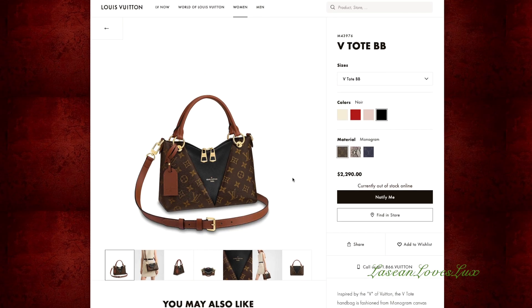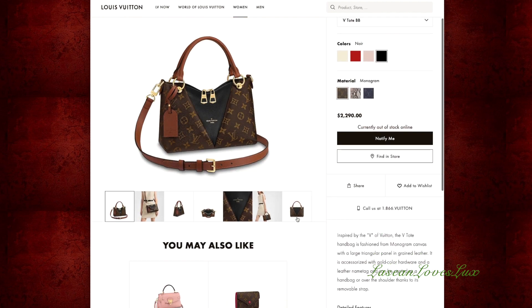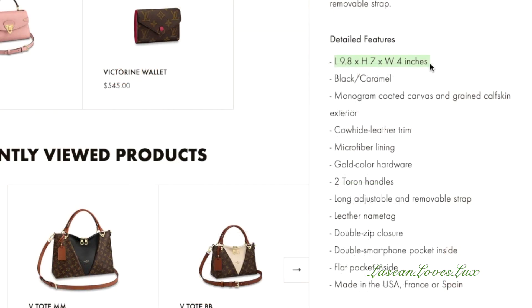Welcome back to my channel. Today I'm doing a review of the V-Tote BB. I've had this bag since the summertime and I've only worn it a couple of times, but I think it's a gorgeous bag. Starting on louisvuitton.com to give you the measurements: the V-Tote BB has a length of 9.8 inches, a height of 7 inches, and a width of 4 inches.